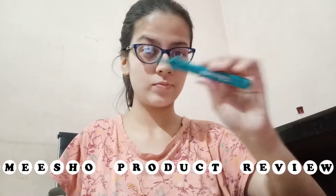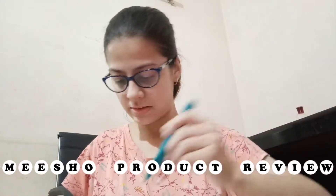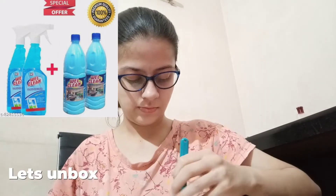Hi guys, welcome to yet another Misho product review. So without any further ado, let's unbox and review. So I ordered the combo of this glass cleaner and floor cleaner, and this pack of 2 comes with 4 items total — two of each variant.